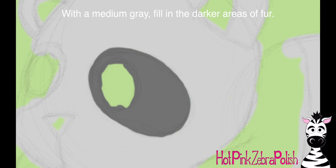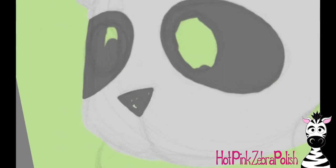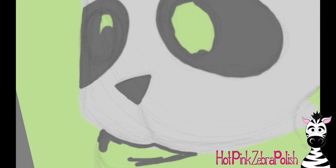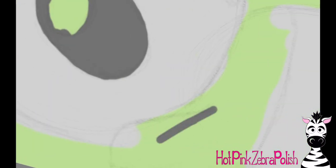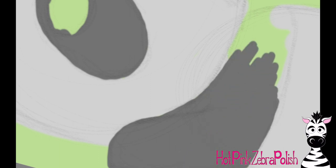The darker areas I did with a medium dark gray. That way I have room to highlight and to shadow those colors — if you start out with white and black, there's no way you can highlight white, and there's no way you can add shadows to black. So if you make them some various color of gray, then you have room to work and make it so much more detailed and more lively looking.